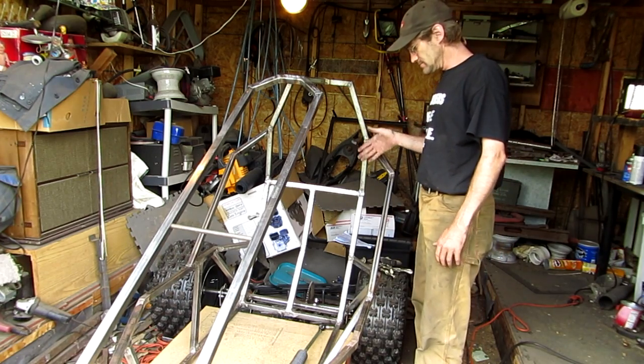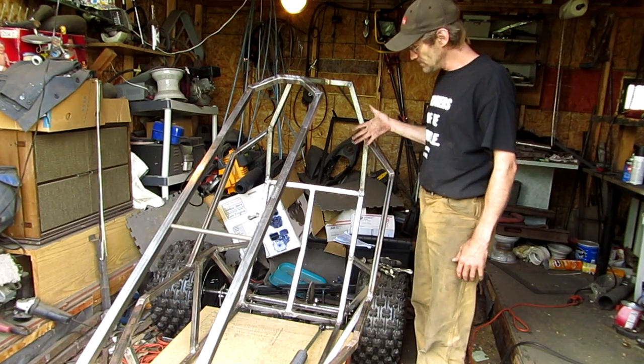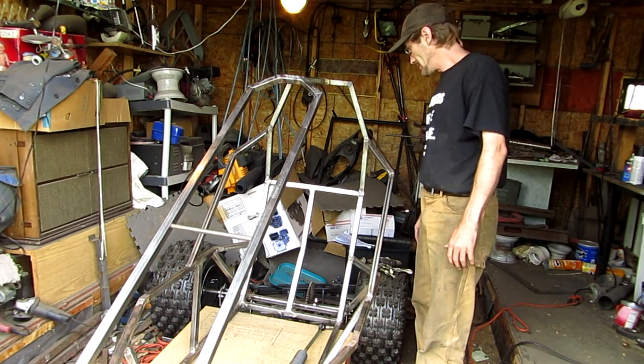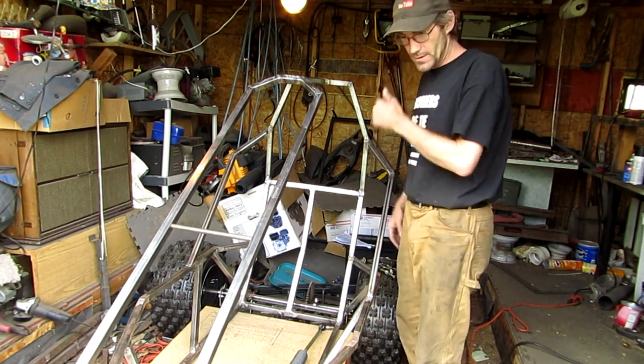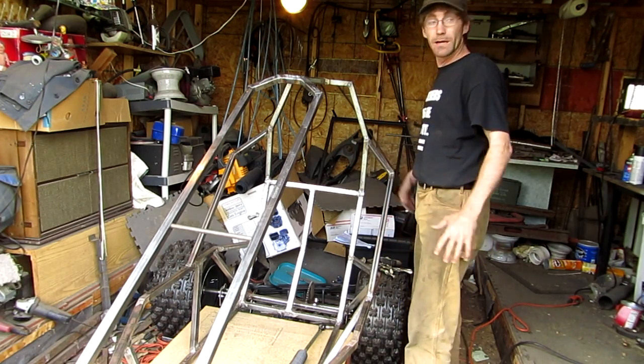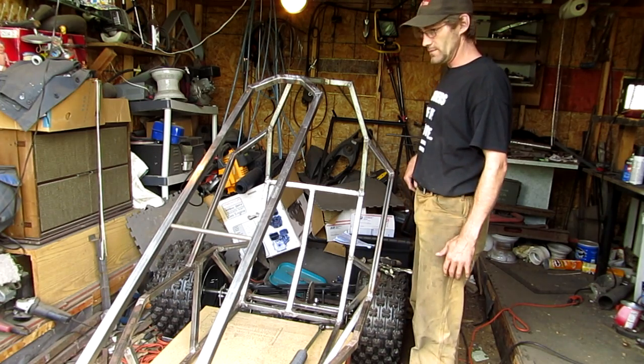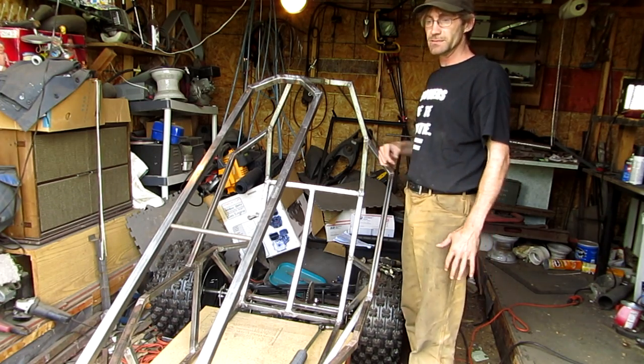But this back piece must have flexed on me and moved forward more than what I expected. If I had a bigger work area other than inside here, it would have come out differently, but I've only got so much limited space.